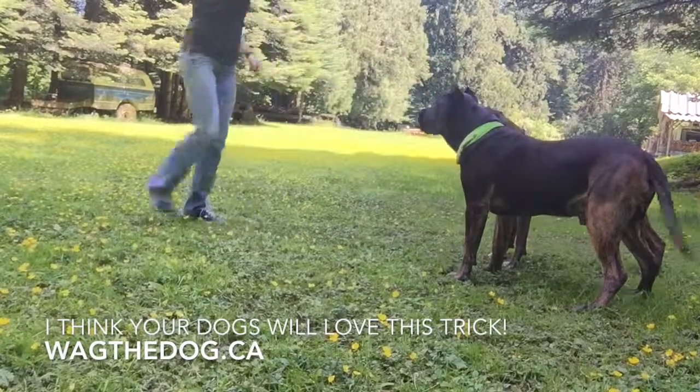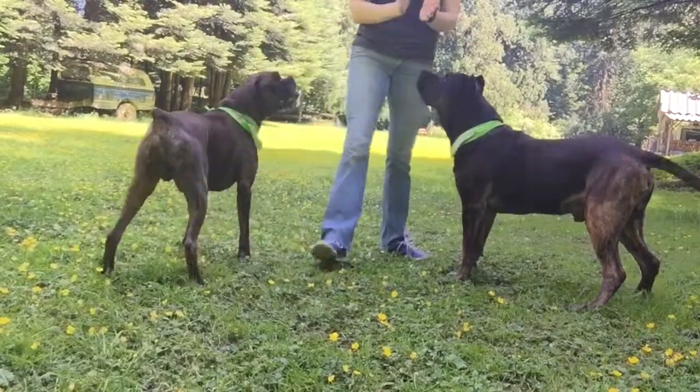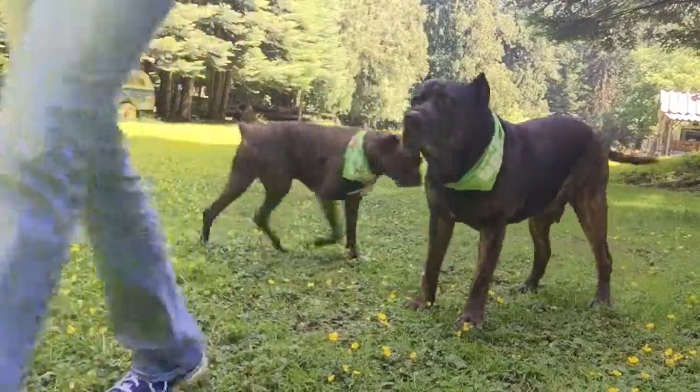So we'll wait. And we'll leap dog. Woo! You got it. That's awesome, guys. Very good.